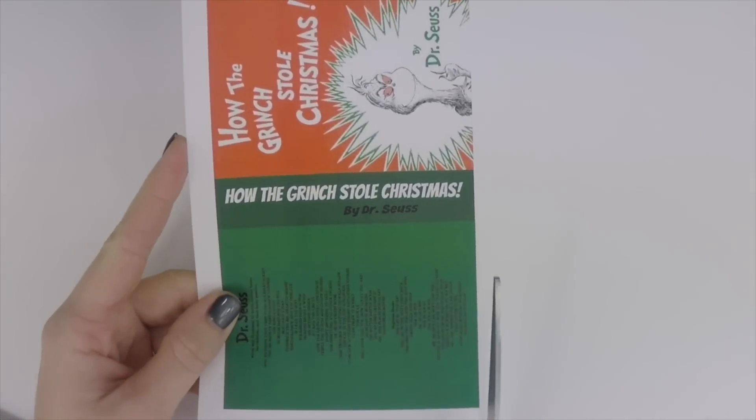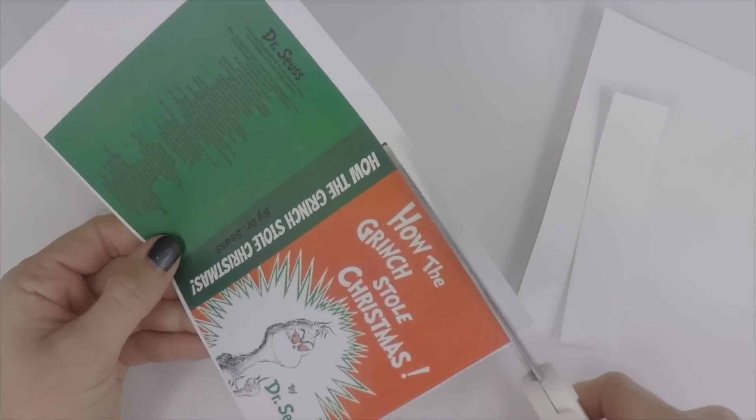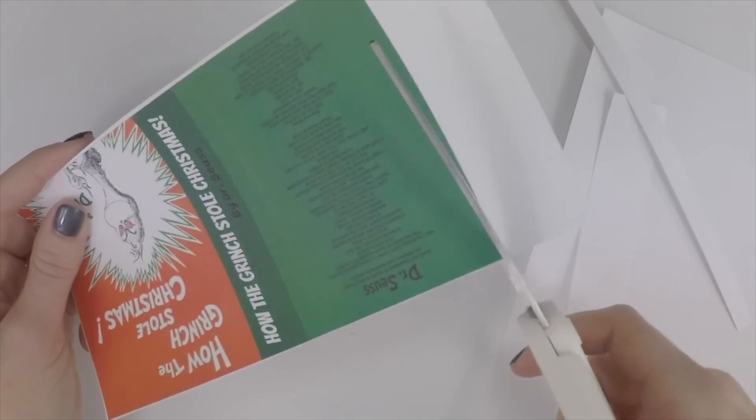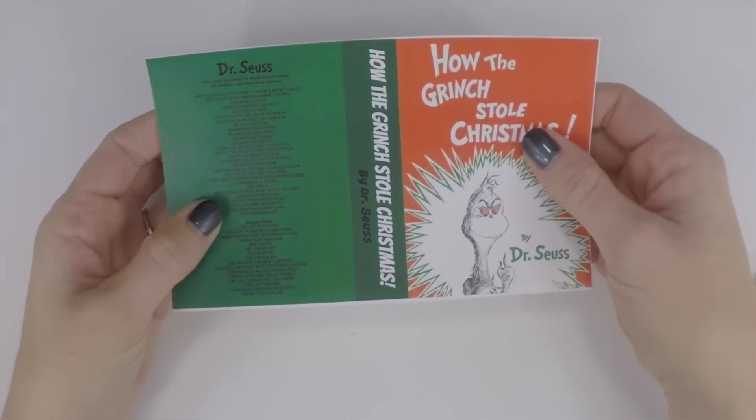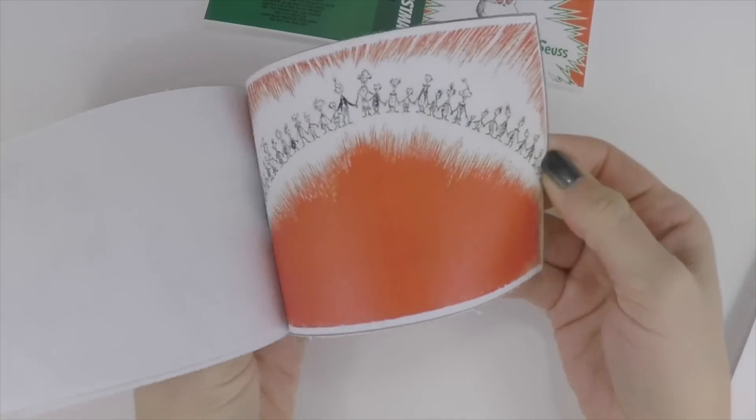You want to start by taking the printables from our blog and cutting them all out. Once they're all cut out you can put the book cover aside, and all the pages should be the same size.